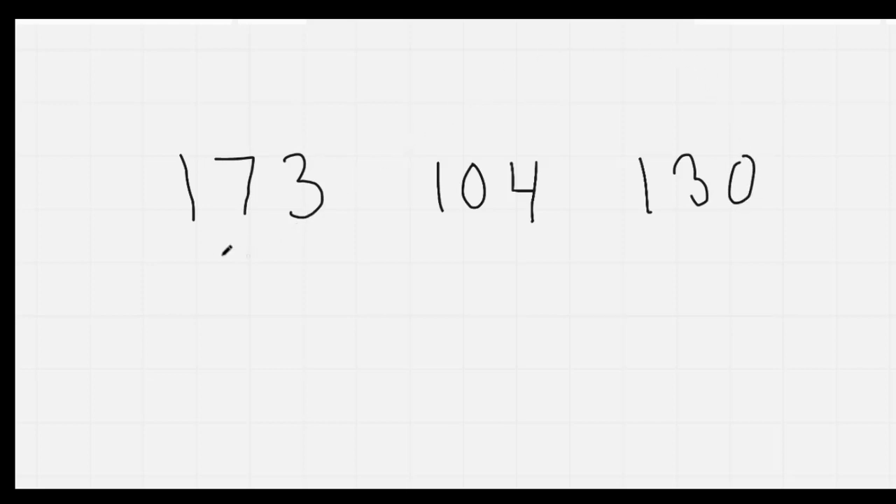All right. I'm going to write some numbers up. I'd like you to copy them. Let's go back to the first one. Can you read this number? 173. Can you read this number? 104. Can you read this number? 130. Nice job. I'm going to give you 30 seconds to write them all in expanded form. On your mark, get set, go.